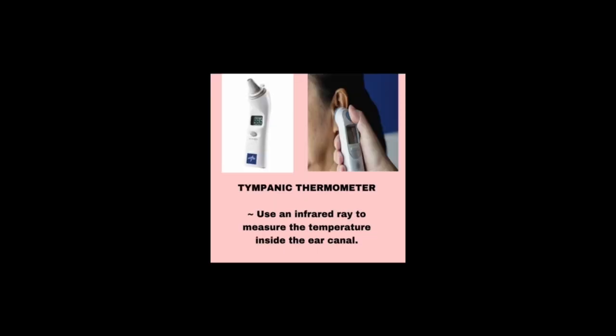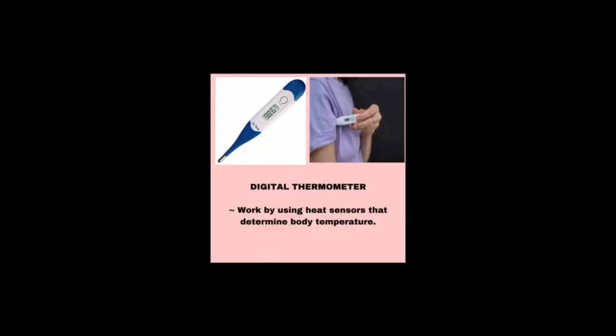We have the tympanic thermometer, used with infrared rays to measure the temperature inside the ear canal. The digital thermometer works by using heat sensors that determine the body's temperature — it is the most common thermometer.